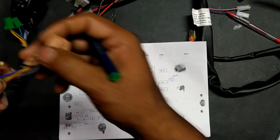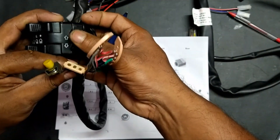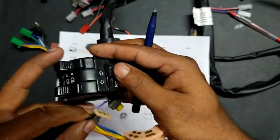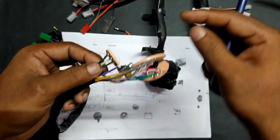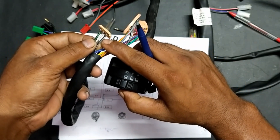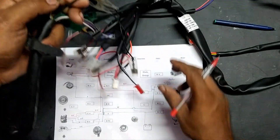Inside the switch, the white color is connected to the turn key. This is used to turn left and right. If you go for right turn it will be connected to the green wire, and if you go for left turn that white connection will get connected to the black-white wire. From here we are getting two outputs: one is black-green and another is black-white.